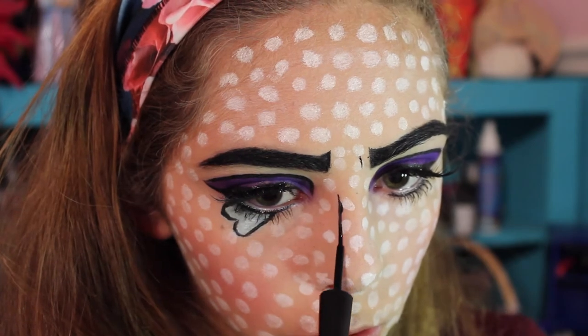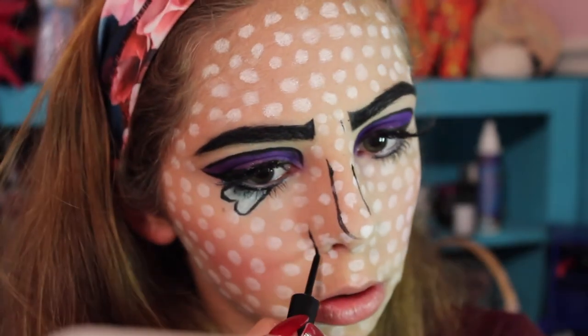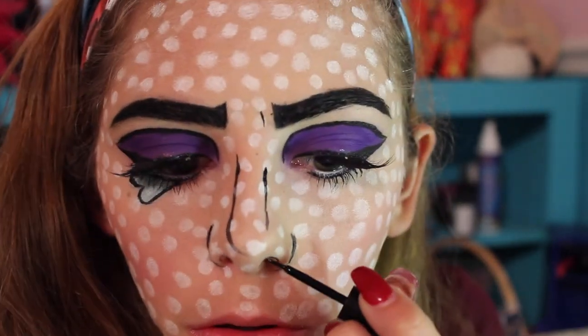I'm adding some lines on my nose to make it a little more defined — to look like it's there but also look flat. I'm outlining the sides and my nostrils a little bit just to give that basic shape.